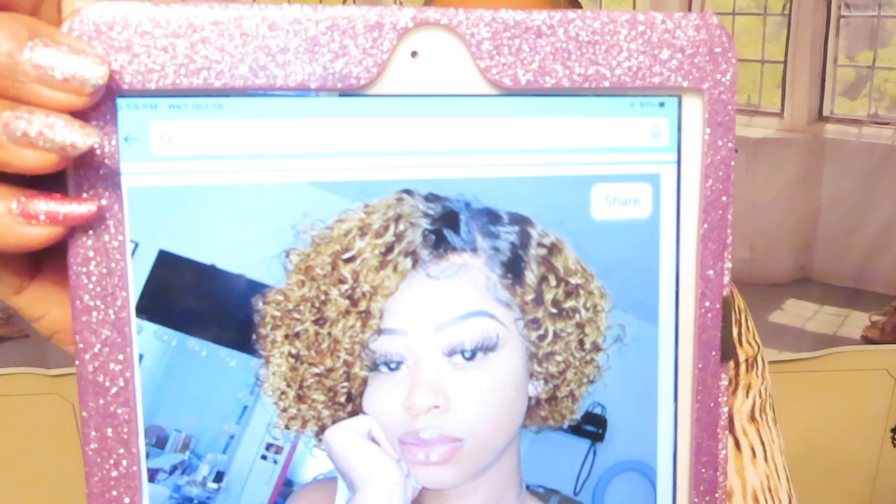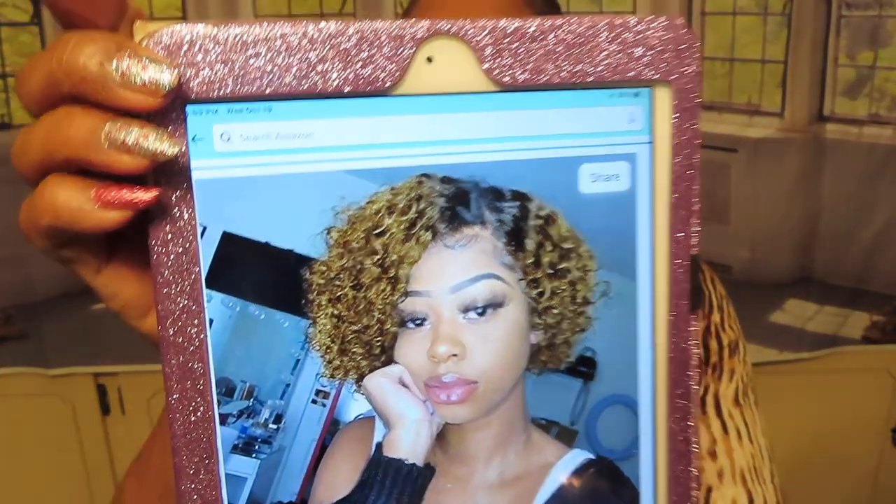So I haven't tried it on yet — this is the wig, how she looks on. I got it from Amazon. I thought it was so cute and it looks just like the picture. It was under $40 and it's a human hair wig.